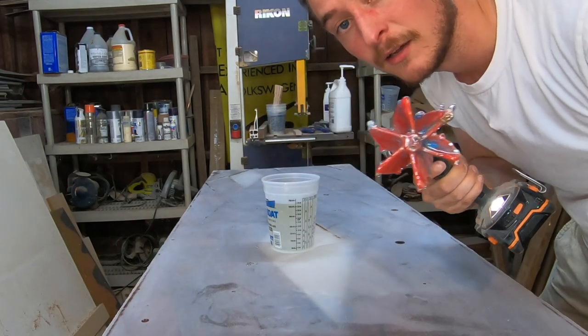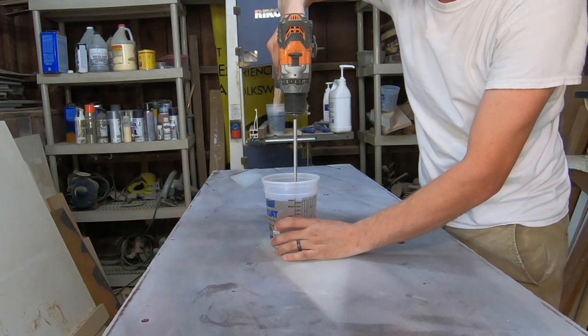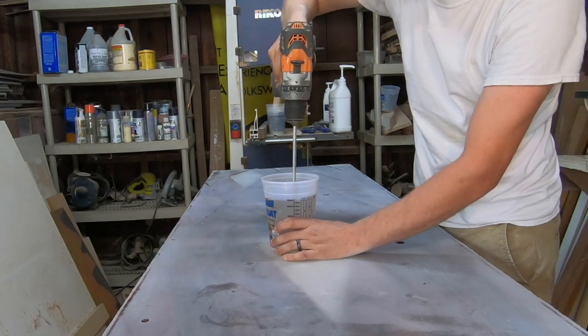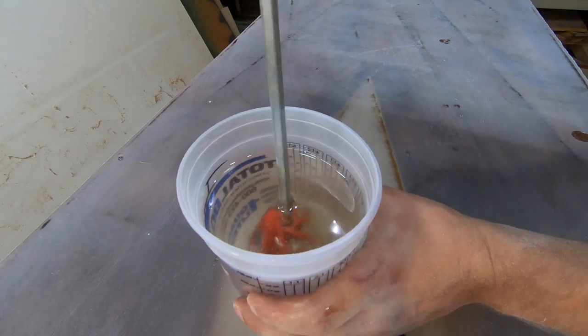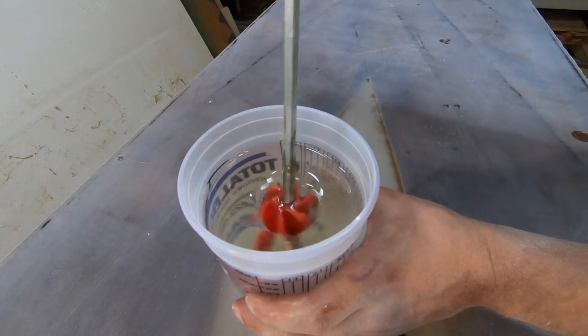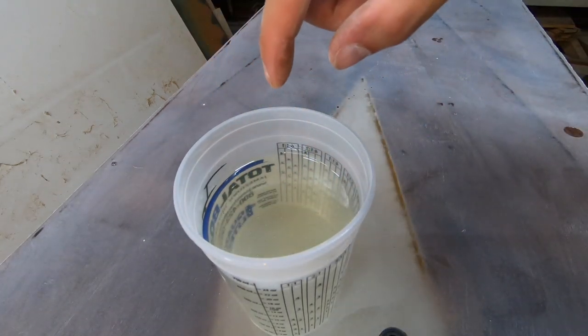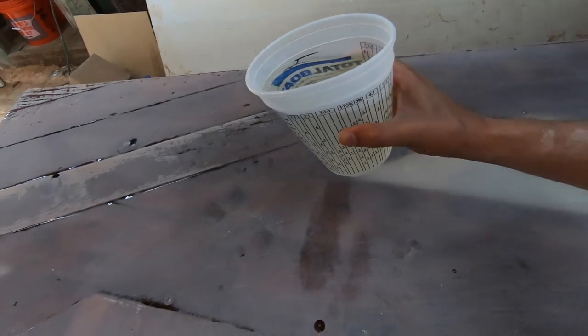We're going to mix this for three minutes. Remember to scrape the sides and the bottom when you're mixing. One really important thing: do not leave the resin in the cup for a long time, because it will generate its own heat and start curing faster than you want. Let's get this poured out on the table.